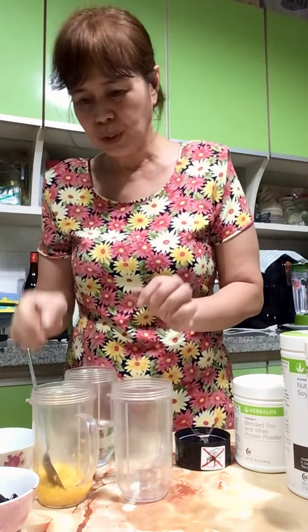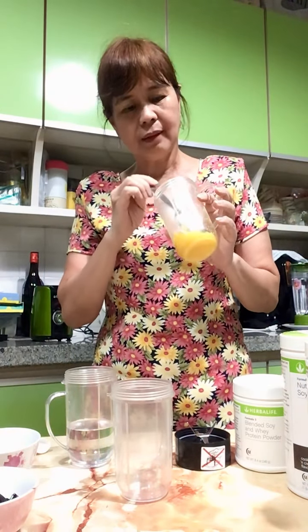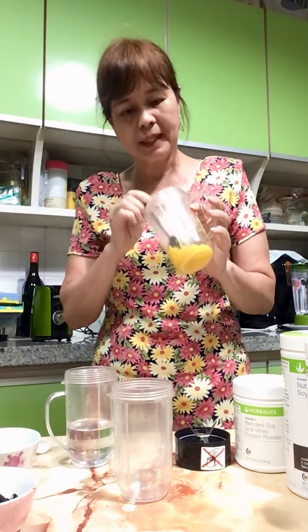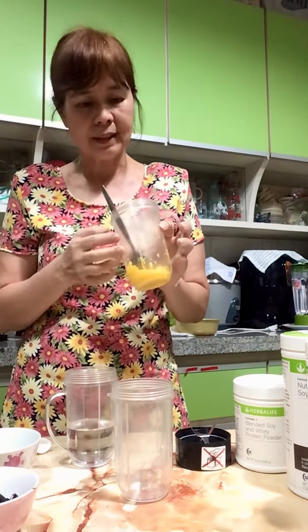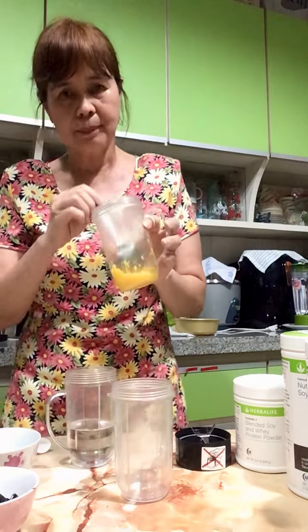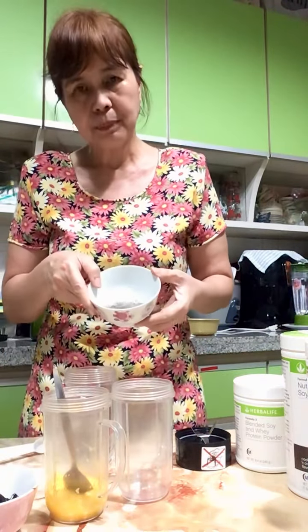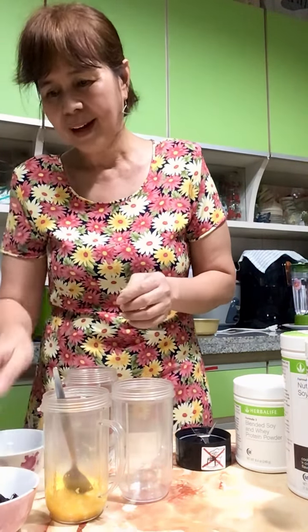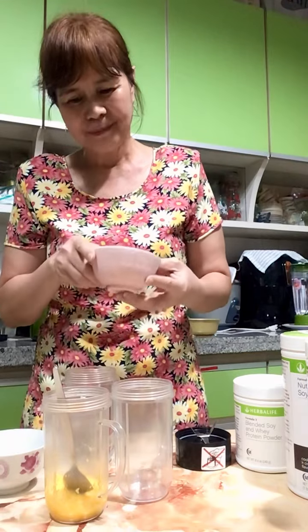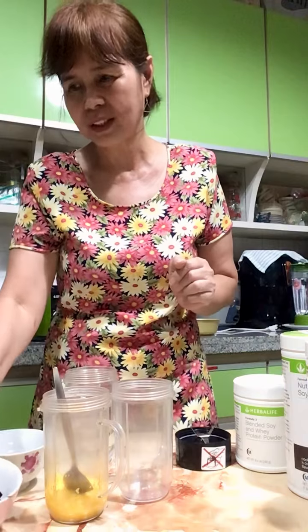Today my masterclass uses mango. We won't put too much because it's a little bit sweet. So what I do is I cut two slices and make it into a puree — make it small. I pre-soak my chia seed, and I also add ching chow because I like the texture when mixed into the shake.